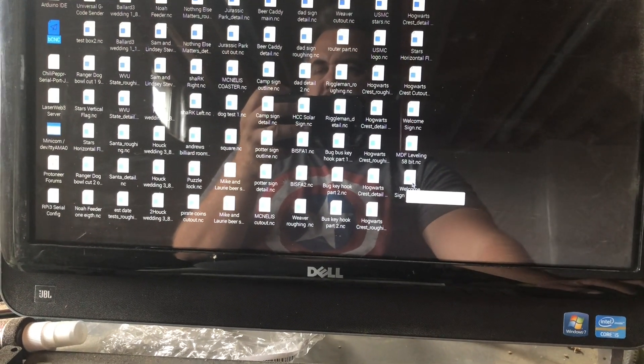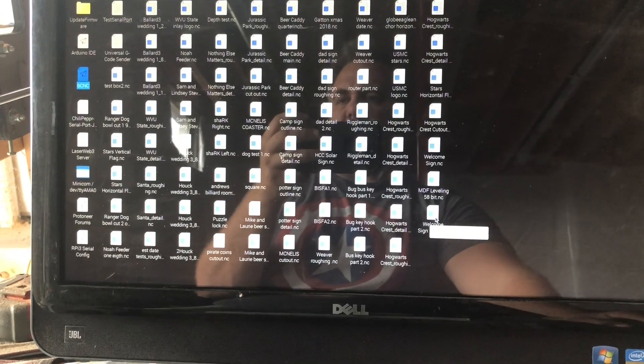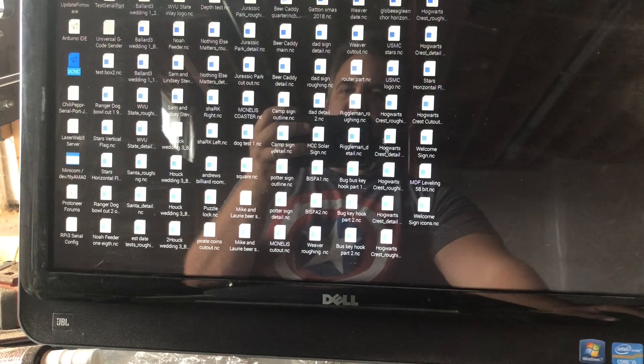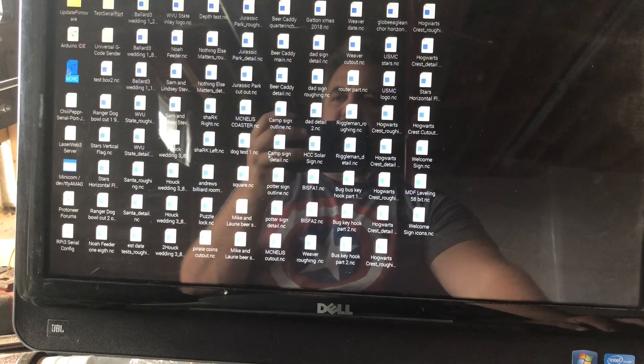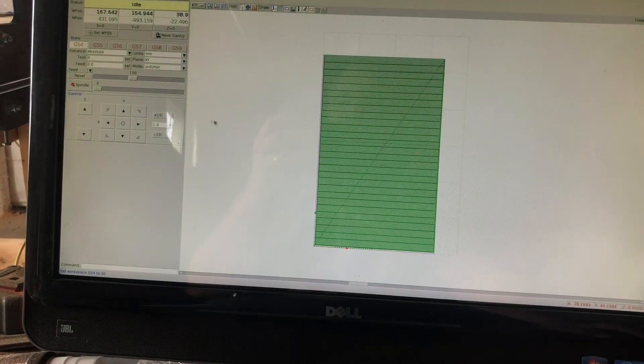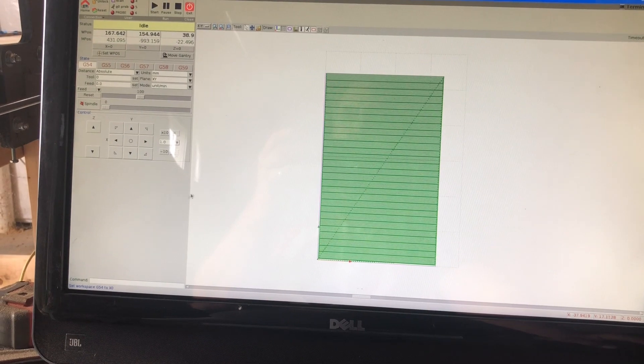BCNC can't read files off of the thumb drive itself, so you have to drop it on the desktop. You can see some of the other projects I've been playing with. I already had BCNC started up and had just done a leveling pass on my spoil board.